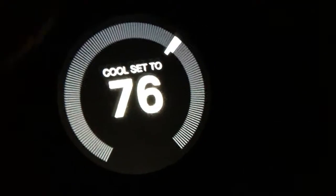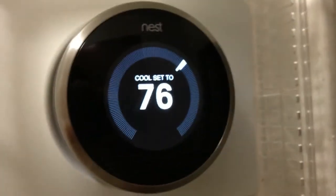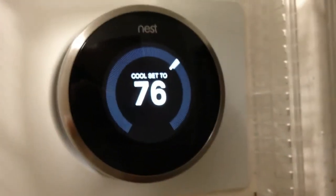That's it. I just want to show you guys real quick. That's the Nest thermostat. Here's the Nest — and there it is. Thanks for watching. Bye.